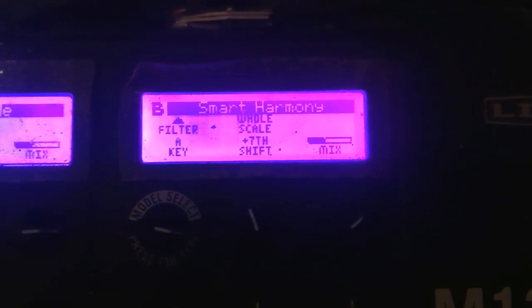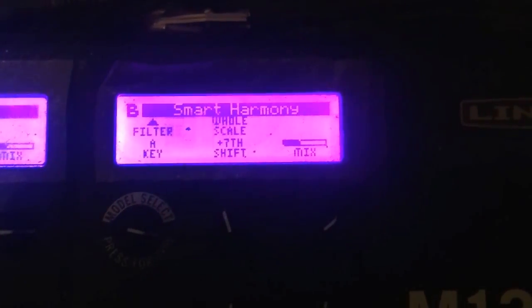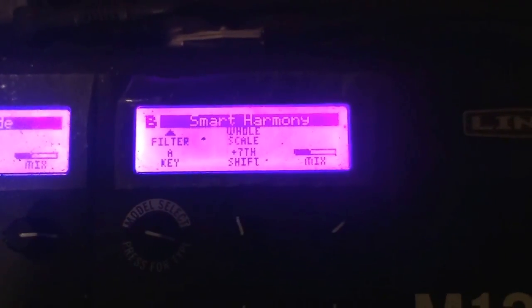Hey everyone, so I was messing around with sounds on my M13 tonight and I came across a bunch of sounds that made it sound like an organ, so I thought I would show you what I did and how I got it.